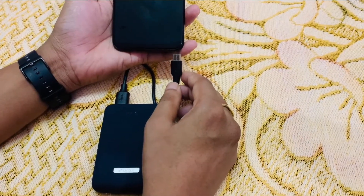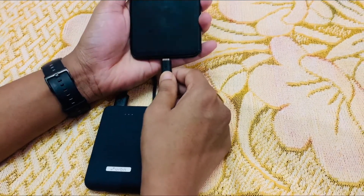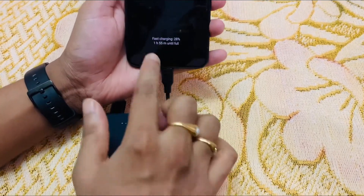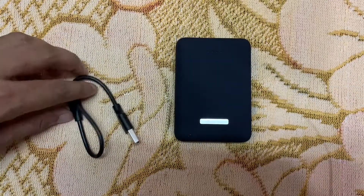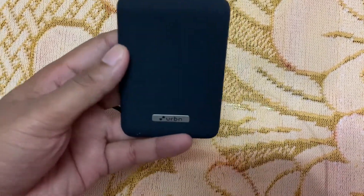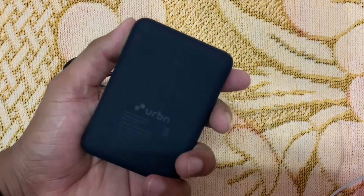Let's check whether it supports fast charging. I'm connecting my Samsung Galaxy M21 to this Urban power bank — and it says fast charging, so yes, it supports fast charging. This is the cable we get with the power bank. The power bank itself looks very premium and has one USB Type-A port and one USB Type-C port.